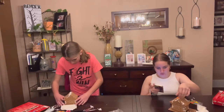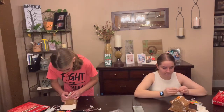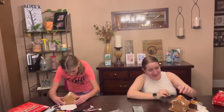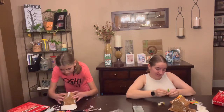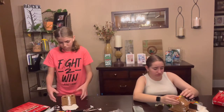Bri, what was your favorite part of 2022? What was your favorite memory of 2022? Definitely not building these gingerbread houses, because these are not staying. Bri, you've got to answer the question. Let's see — I give up.